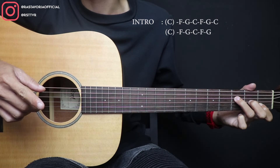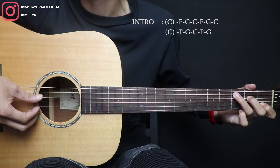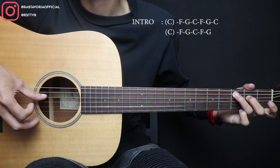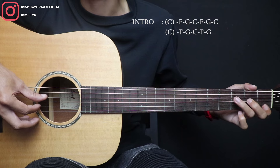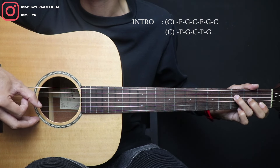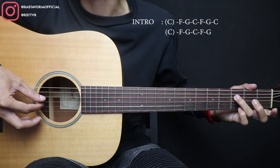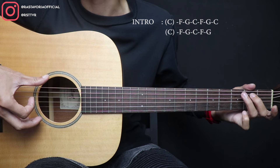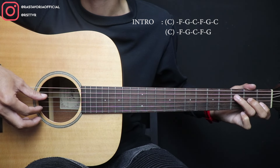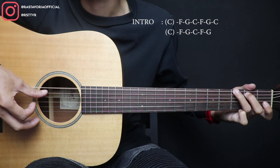Nah, kita buat seperti itu ya. Di sini cara mainnya, pertama dari C ini dipetik senar 5, terus 2, 2 open. Oke, setelah itu ke F. Nah, di F ini dipetik senar 4 sama 3 bareng, terus 2 open, terus 3 open, terus setelah itu ini langsung ke G.